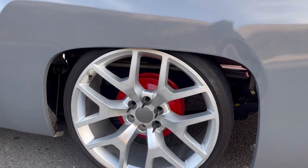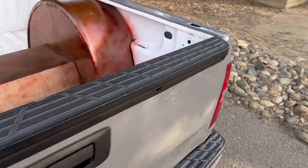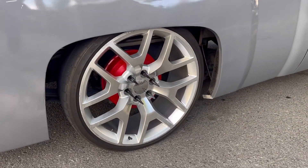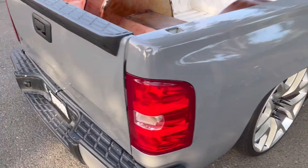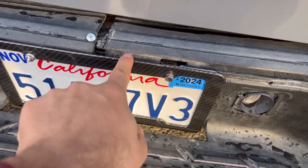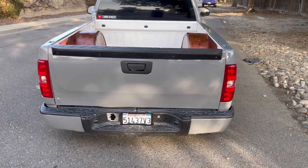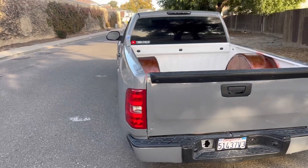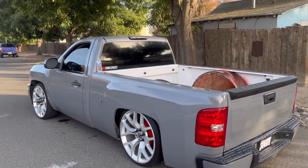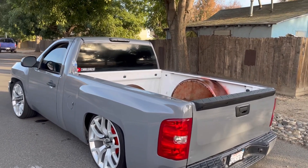Alright guys, I just got my truck washed — so dirty — but look at this guys. Damn, they came out really really good, not gonna lie. I also got this kind of a carbon fiber little thing for the plate in there guys, looks good. Made a difference. But there you go guys.